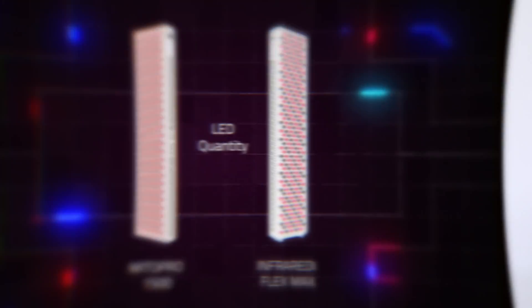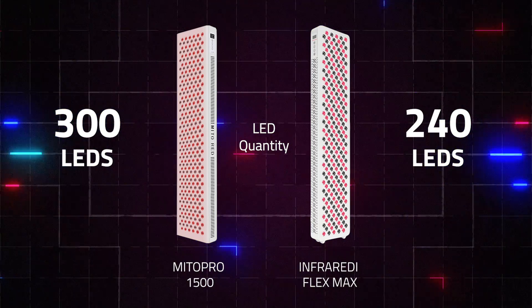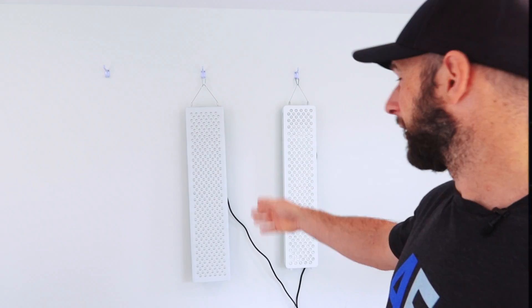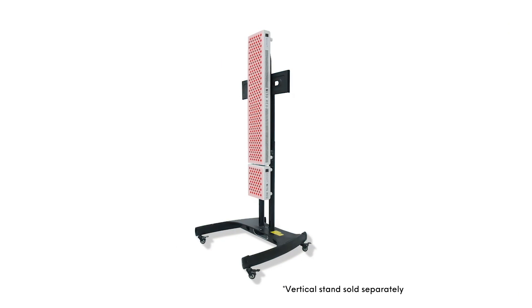First up, how many LEDs? The Mito Pro 1500 is actually quite a large panel with 300 LEDs. The Flex Max has 240 LEDs. The Mito Pro is the larger panel - slightly wider and taller. That alone is a big plus for the Mito Pro. Both panels have modular capability, so you can get two and hook them together or have them side-by-side. But the Mito Pro is a larger and wider panel with more LEDs.